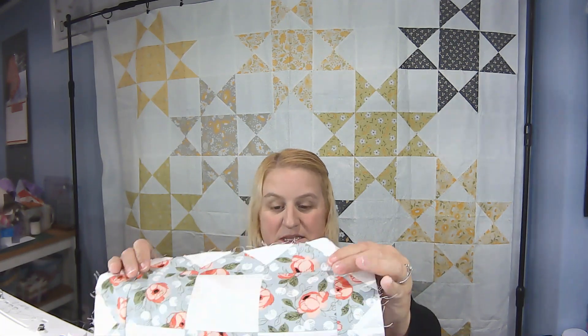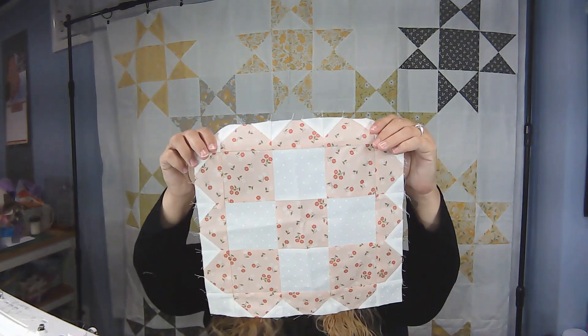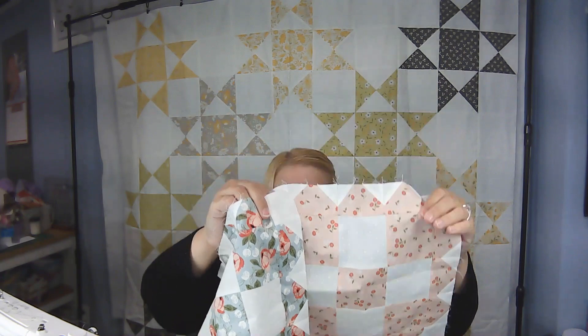The other thing I worked on was some of these blocks. I only made two so far — that blue one and this pink one — and I only made two because this is also a new line. It's Country Rose by Lele Boutique, who is another one of my favorite designers. This fabric line is pre-cuts. Some pre-cuts are out now but the yardage is not in yet, so I used my fat quarter bundle and did a couple of blocks. I only had enough white from the line to do two blocks, so I decided to start those and make sure it was something I liked, and I actually love it.